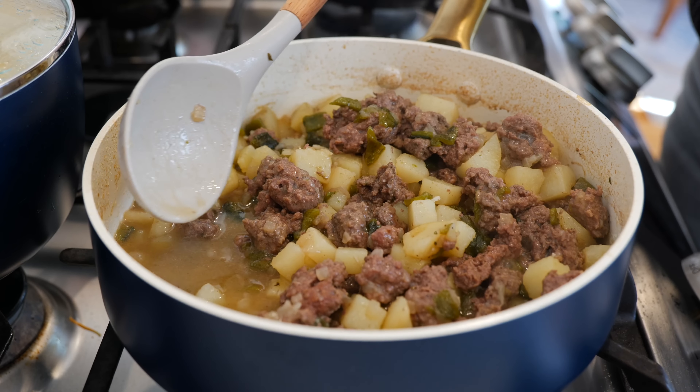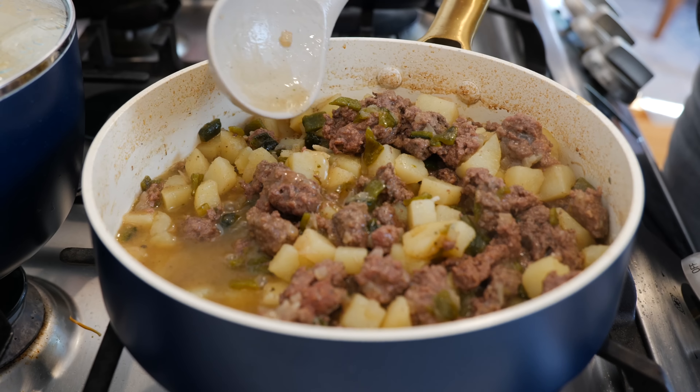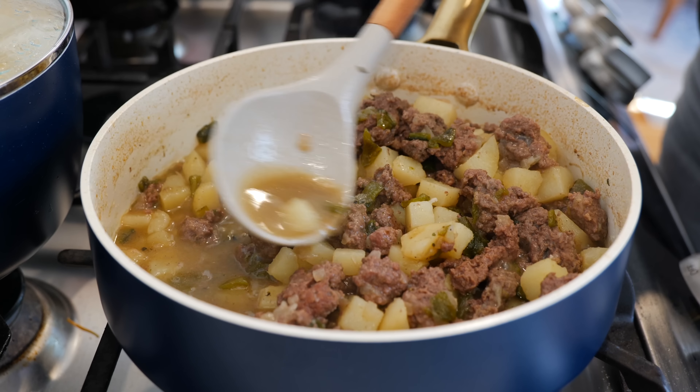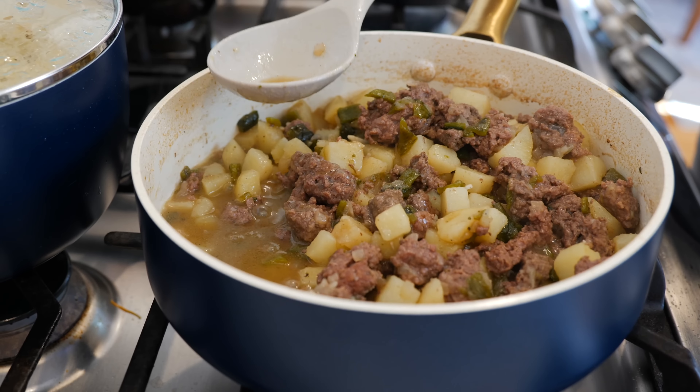We're still on medium-high heat. Once you mix your ingredients you're going to add your potatoes, your roasted poblano peppers — and if you don't have poblano peppers you can use some canned chili, make it comfortable for your home — and your chicken broth. Give that a gentle mix.